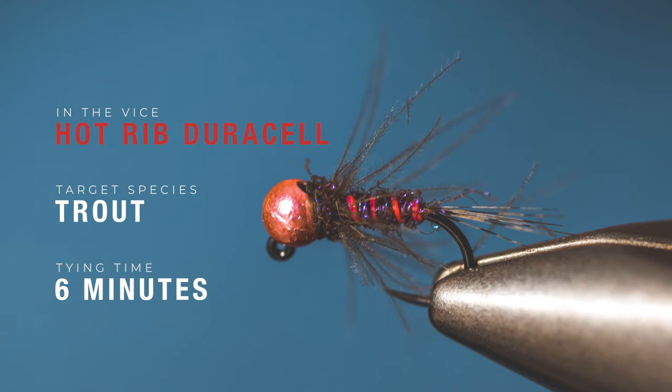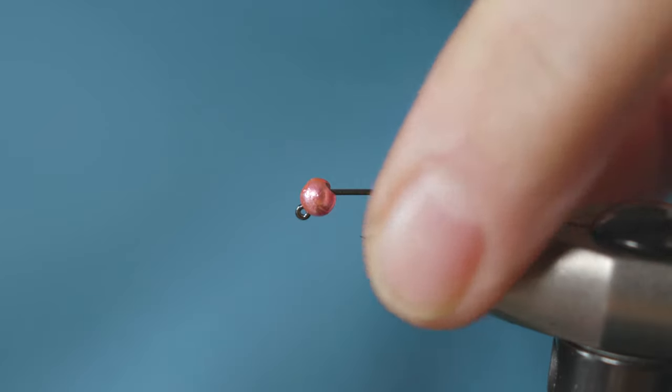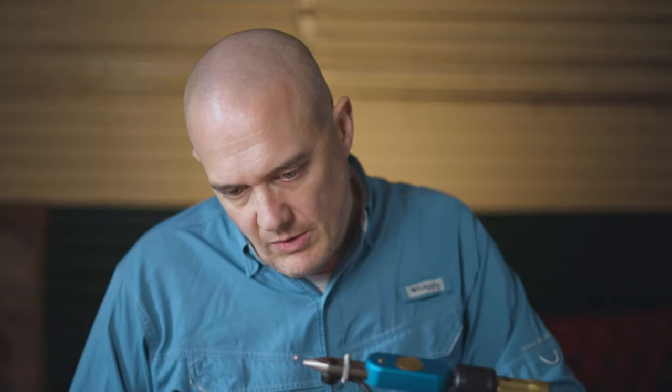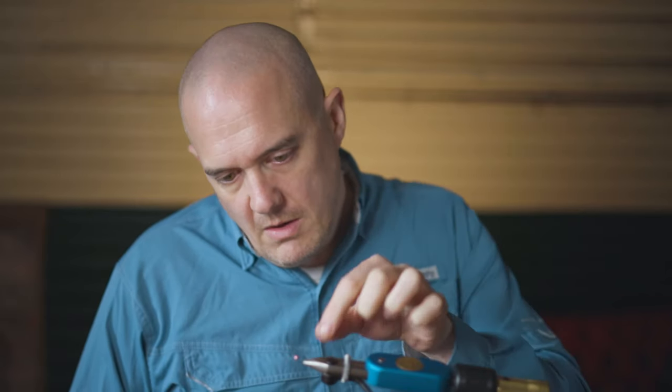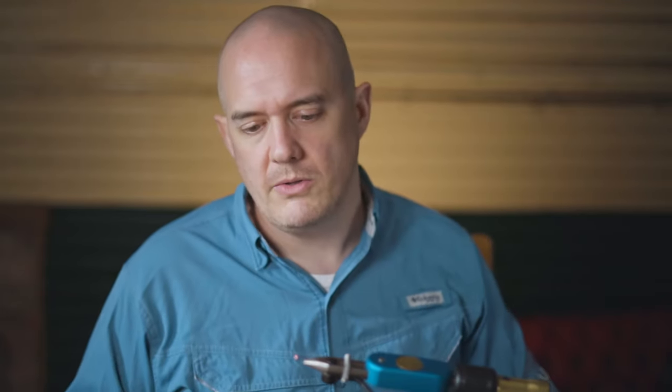I'm going to show you how to tie the hot rib Duracell jig. It's just a brighter version of the Duracell jig - it's got a metallic pink bead and a fluorescent rib on it. You could use it if the water is a bit more coloured, or if the fish are very aggressive, like there might be some stocky rainbows.